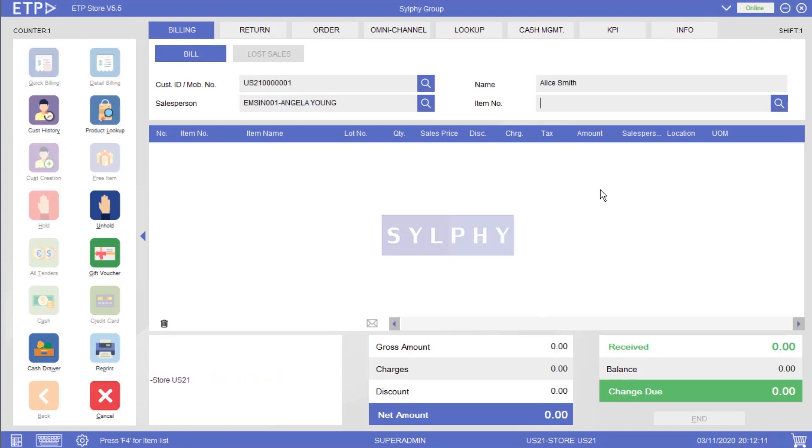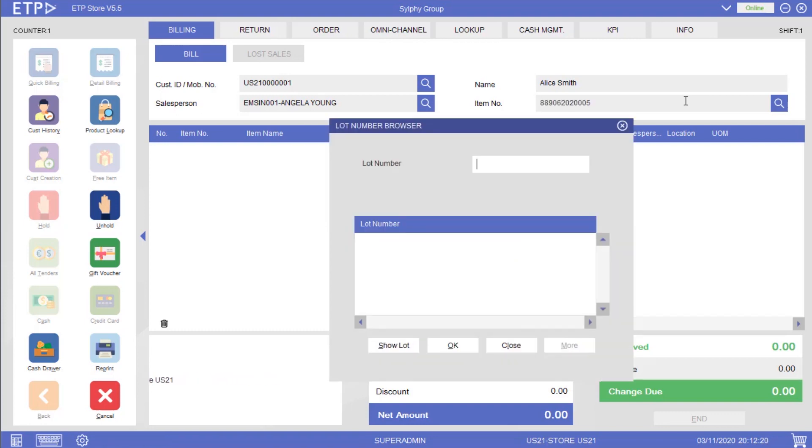In ETP Storefront, we can add items with serial numbers, such as watches, to a bill. After scanning the barcode of a watch that has a serial number, a lot number browser pops up. In this browser, we can scan the serial number of that watch to check if it is valid before adding it to this bill.